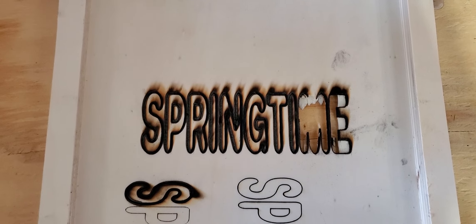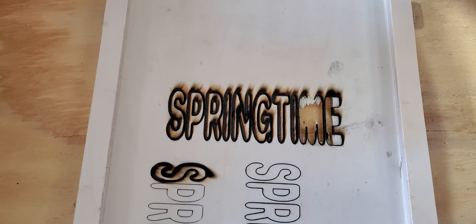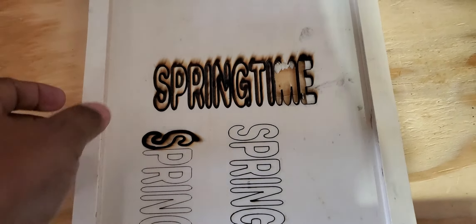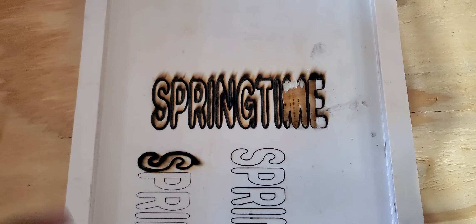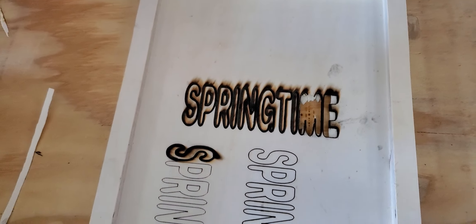...I did not use the air assist — I don't have it hooked up yet. But hey, it went through, and I'm happy about that. Slow the speed down, use the air assist, and you should be able to push it all the way through with less charring.